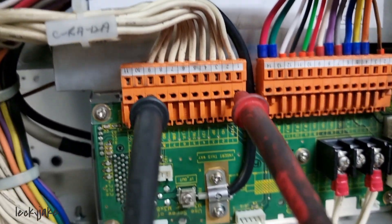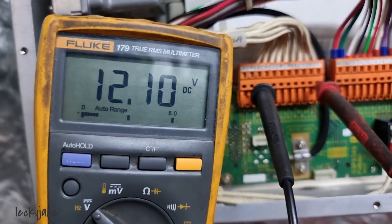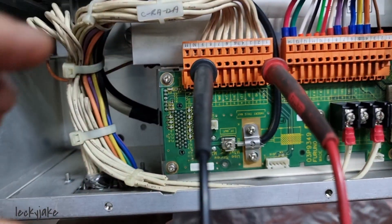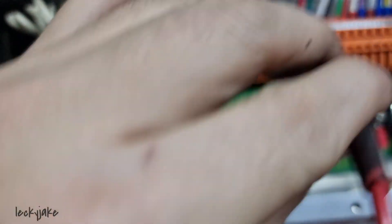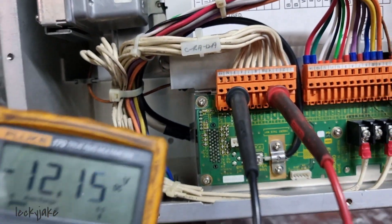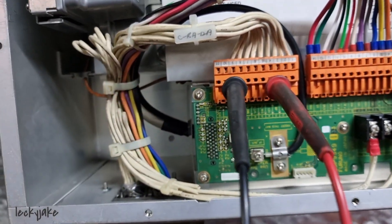This terminal is the one going to the scanner board and we are getting 12.1 volts, which is the right voltage we should be getting. Moving to the other terminal which is supposed to be 12 volts, we are also getting the right voltage there.